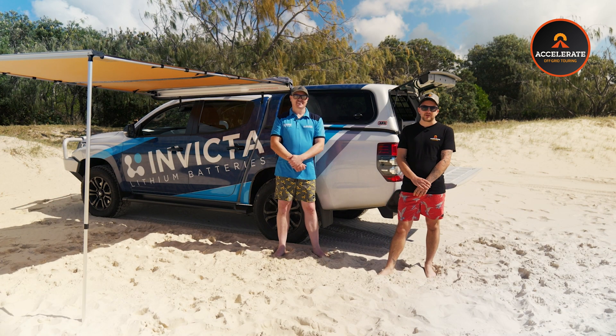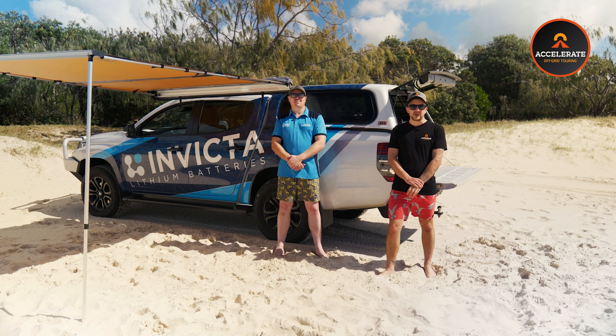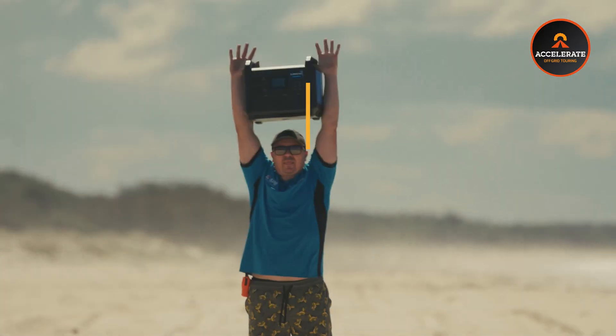Hey guys, Josh here from Accelerate Off-Grid Touring. We are out here today with Mr. Invicta himself to pretty much go through their brand new Invicta power station.